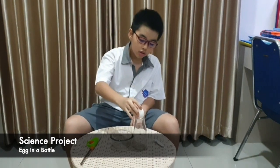Hello everyone! My name is Jensen and in this video, I'm going to make an experiment about an egg into a bottle.